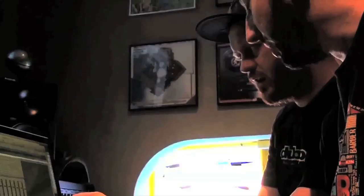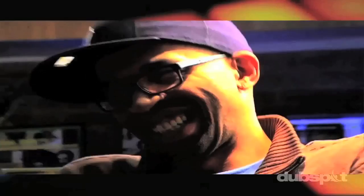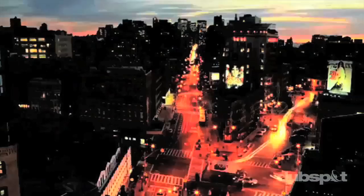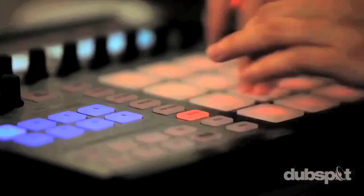Welcome to DubSpot. We believe in providing you hands-on experience right away. Whether you're completely new to music and want to turn the sounds in your head into reality, or you're an experienced artist looking to refine your skills, we're ready to meet you at your level. For students of all ages, all levels, and all styles of music, DubSpot is here to help you achieve your goals, with course offerings both online and at our school in the heart of New York City.